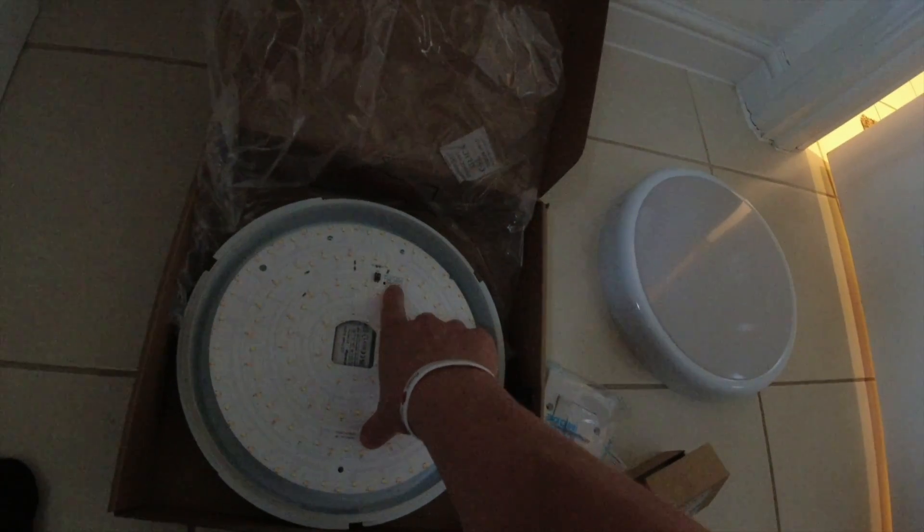This is a switchable light - you've got 3000K, 4K, and 5700K, which is a warm, a cool, and an ice white. I'll just run this on warm white. So let's get into it - first things first, do your safe isolation.